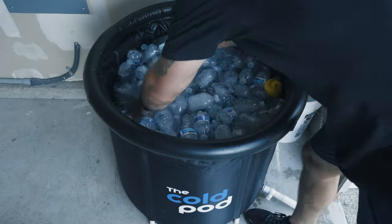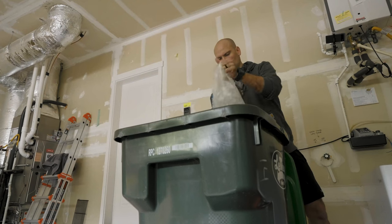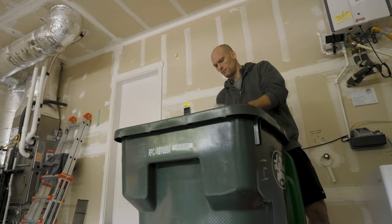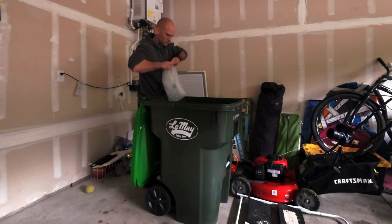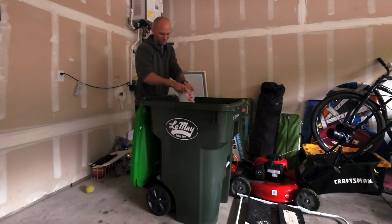I'm curious to see if the frozen bottles I have can cool this down way faster than the garbage can, because the garbage can was a big hassle and I needed a ton of ice for that. I feel like I can get away with one or two bags of ice in here, as long as the water is around 60 degrees, to bring it down to the temperature I'm looking for for deliberate cold exposure.